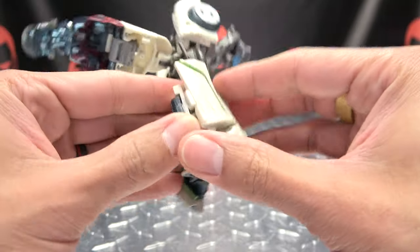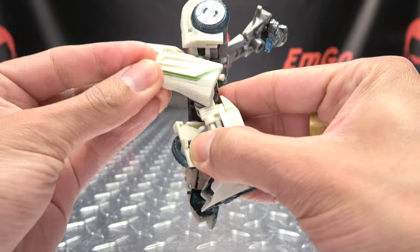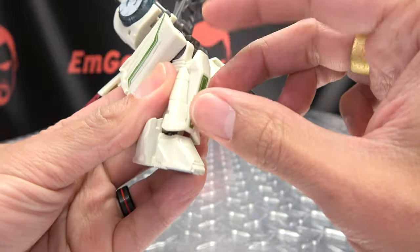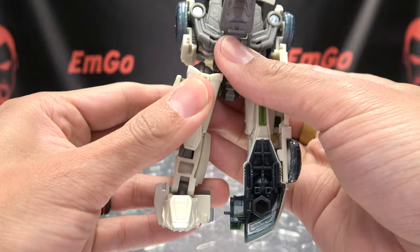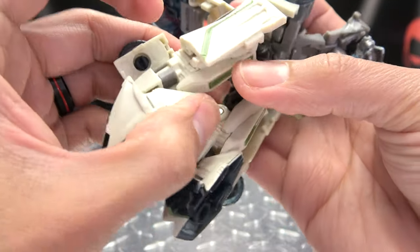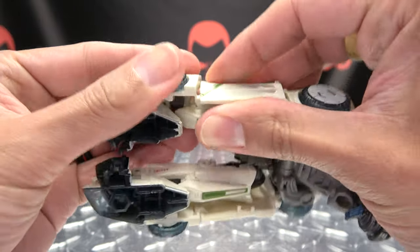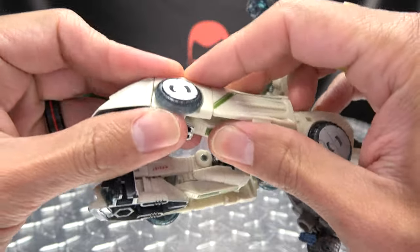You can do the same thing on the other side — second verse is just like the first. Undo that, rotate this panel around, you want to bend the leg, pull out the shin, rotate this up, push it back in, and then bring all this up. Bring that panel up, bring up the toe, and just bring that wheel up and over and that will just sit right over there.